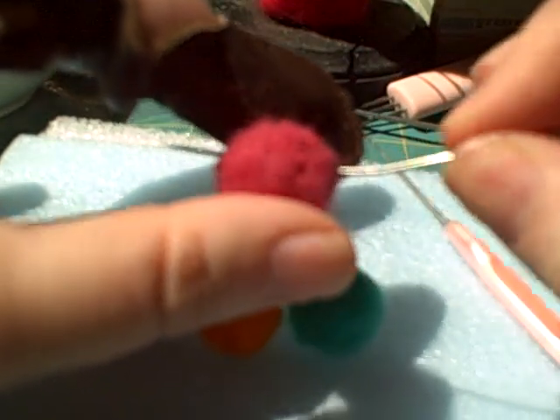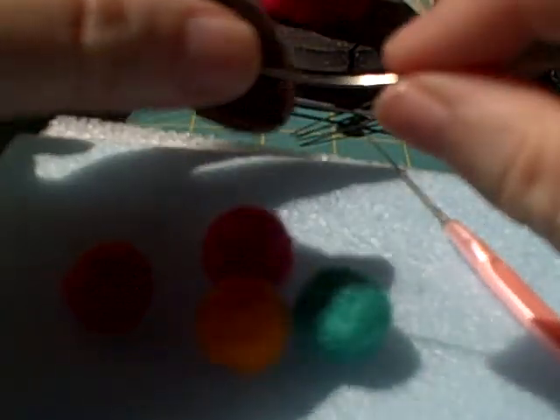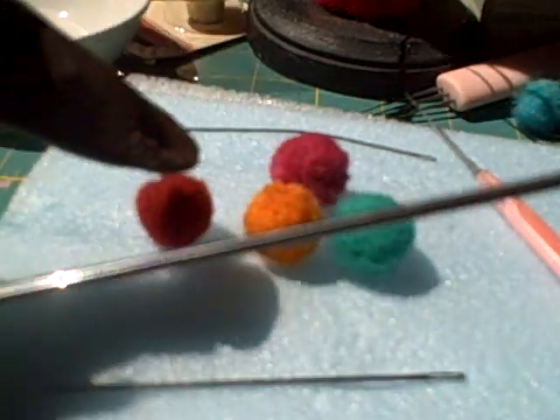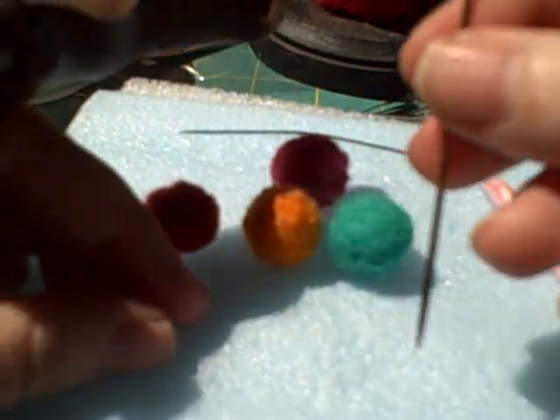With the felter's needle, you can use it when the ball is at this stage and it goes through really nicely — you don't even have to push. This wet one might be a little bit harder, and when it really dries it's going to be even harder. You can also use what's called a doll needle — you can see it right here, with the eye. I even have a bigger doll needle. Most people get the larger size; I think this one's about a size 20 or so, with a bigger hook.